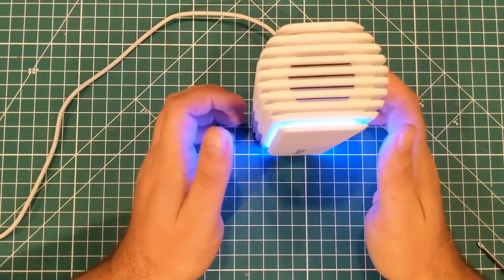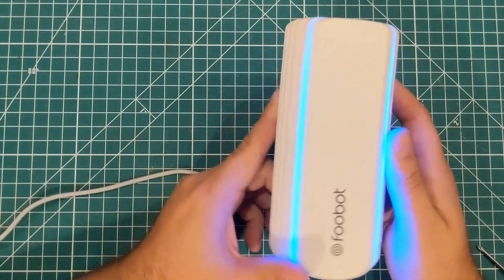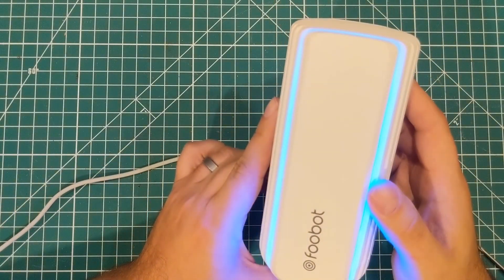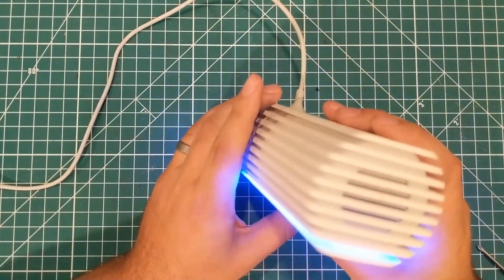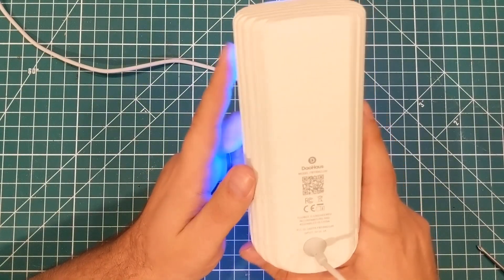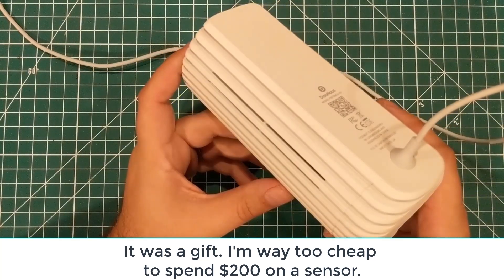Hey everybody! I'm gonna do another teardown and this time I have the Fubot. This device is the thing I used in my air quality study to be kind of my control and tell me what was going on with the air quality in my network. And it is not a cheap device — it is $200 and you can't even really get them anymore.